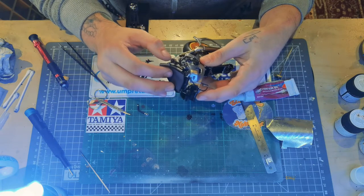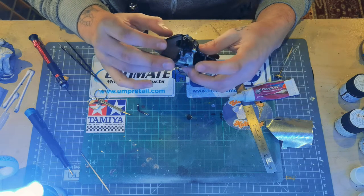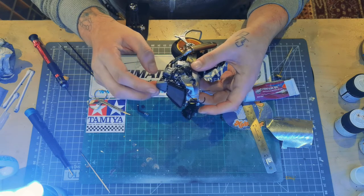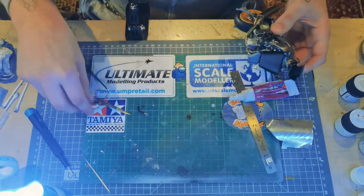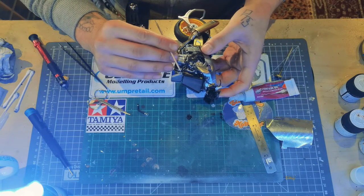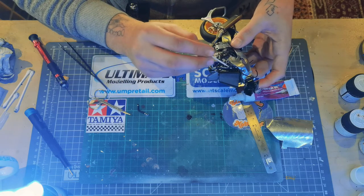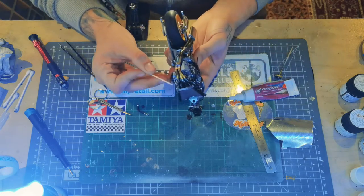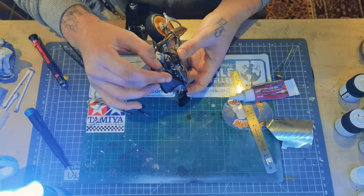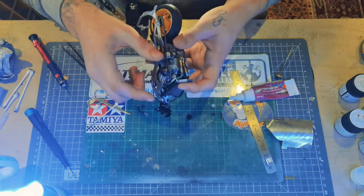Now we're just adding the radiator. I didn't use any glue to connect this up at the top because there are two locating pins which clip into the holes and the radiator pivots on these. So I like to get it in those holes first, pivot it forward, and then pop a dab of glue where the oil lines and the coolant lines connect to the radiator, push it back, hold it on, and the glue will set on the pipes and then your radiator is stuck.